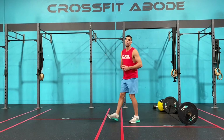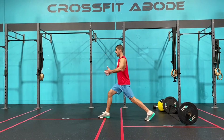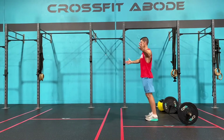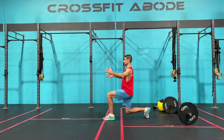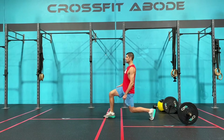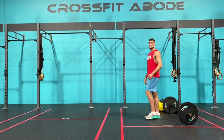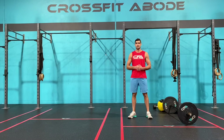First movement is a bodyweight lunge. With a bodyweight lunge we step forward, our rear knee drops to the floor and gently touches the floor, we stand back up to full extension and feet together before alternating sides. This is controlled at the bottom — you don't want to slam your knee into the floor — and we drive up through that front leg to return to our original position standing nice and tall. That is the no-equipment version or the scaling option for today's first movement.